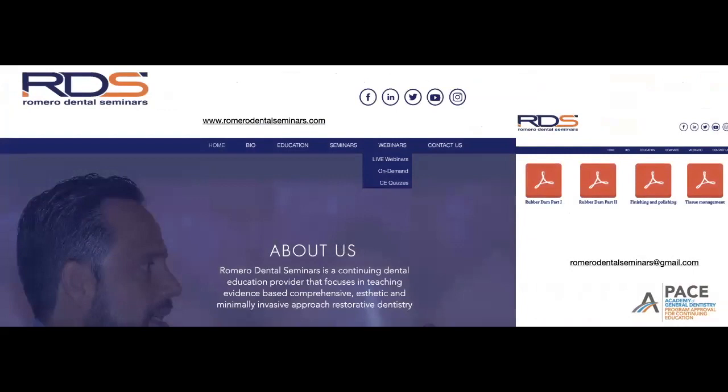How do you get to the webinars, subscribe to future webinars, or watch previous webinars? You just visit www.romerodentalseminars.com and click on the webinar link. Once you click on it, you'll find three additional links — the live webinars, where you can subscribe to future webinars scheduled throughout the year.